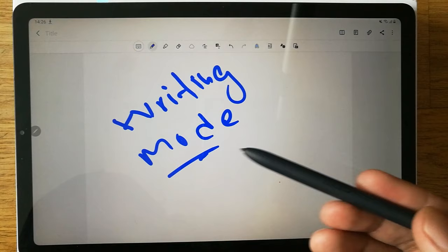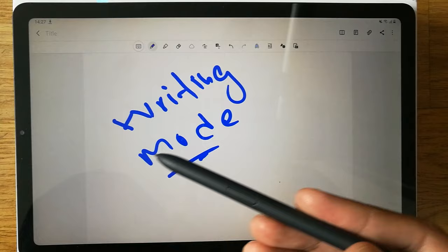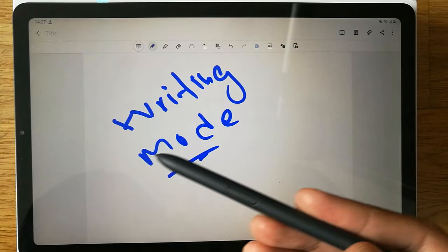So these are some of the features of the S Pen. I have other videos about it as well, so you can watch those. That's all for today — I hope you liked and enjoyed the video. Please do subscribe to my channel. Thank you very much.